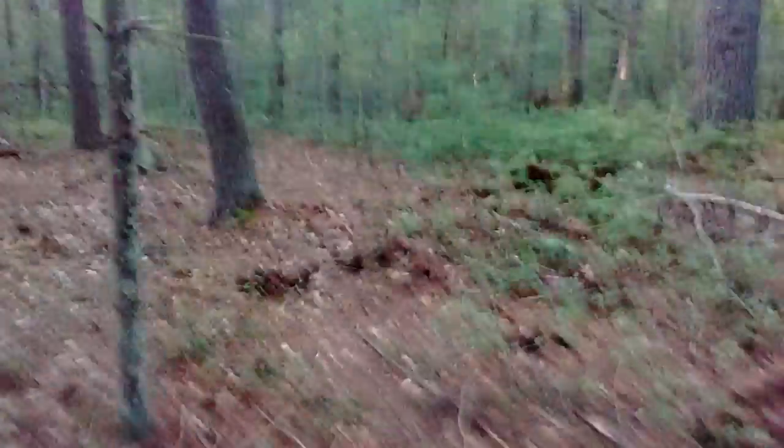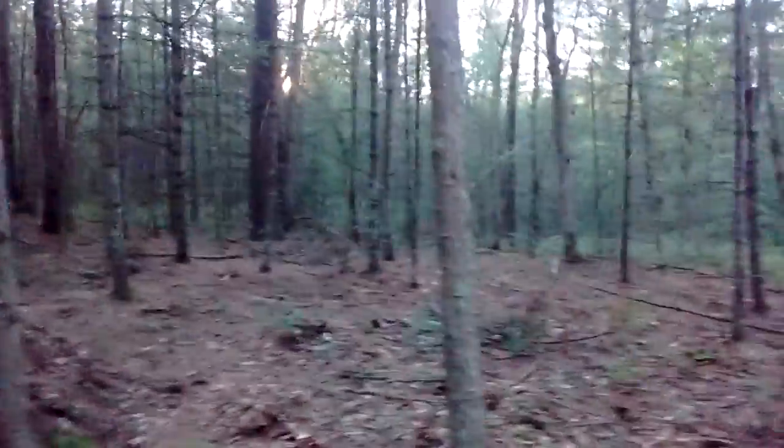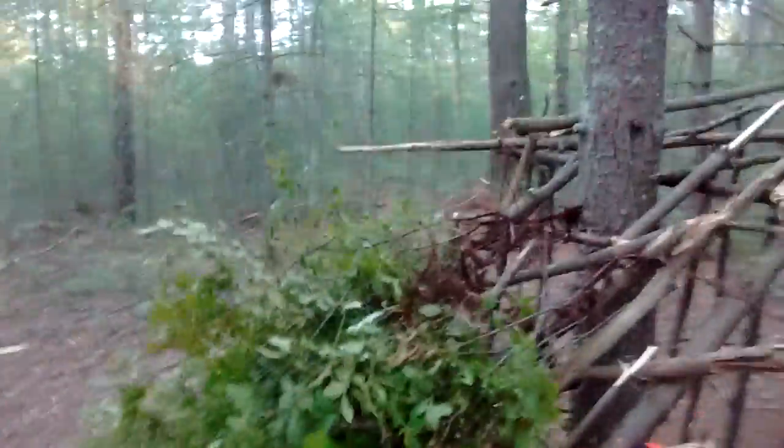Bushcraft life here, just going to be showing you guys my camp update on my house. I've been looking for something to insulate my house with or just put on top. There's not really much out here, so I was looking around and I found these — they're everywhere. I kind of took a lot of them out but they're annoying — they get in your shoes when you walk, they scratch your legs. So I was like, why not just rip them out of the ground and use them?